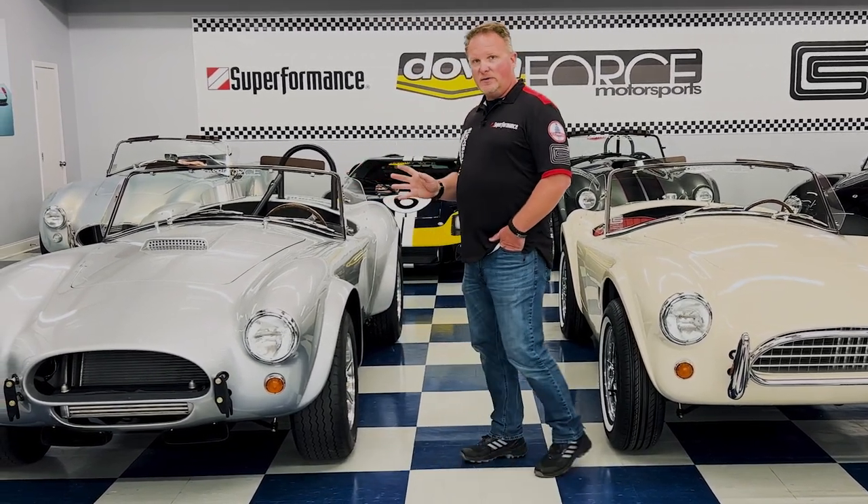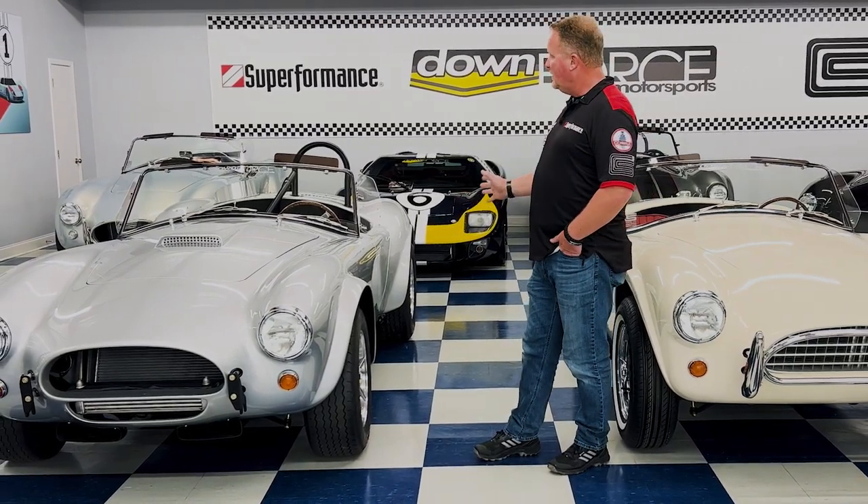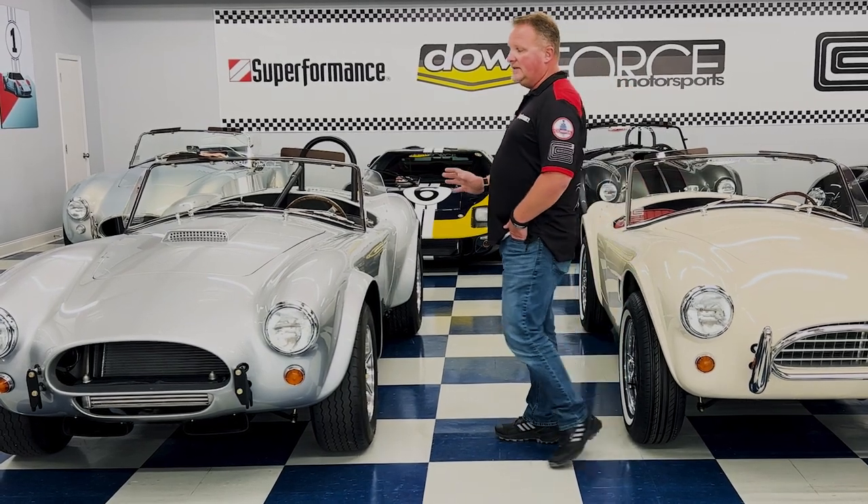Koni coilover shocks at all four corners give it a nice quality ride. You still get a lot of the original features that came with these cars from the '60s. So if you're looking for something unique — something different than your typical 427 Cobras — either one of our 289 offerings from Superformance is a great option, whether you're looking for the gentleman's cruiser or the race version, the FIA. You can't go wrong with the 289 Cobra.